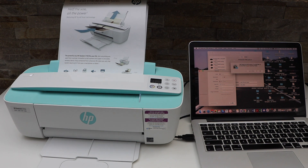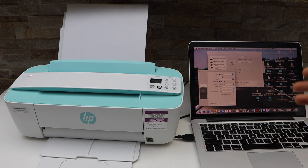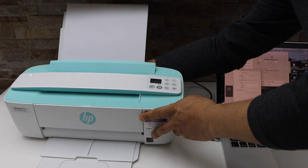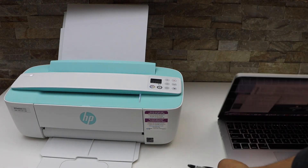Now the next thing I'm going to show you is how to do the wireless setup — how to connect with the Wi-Fi network and use it with the HP Smart app. For that, we have to take the USB cable out.